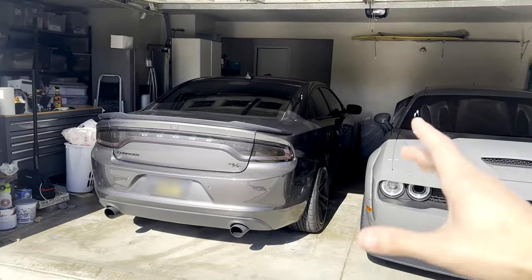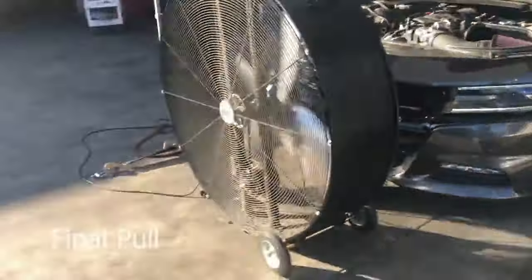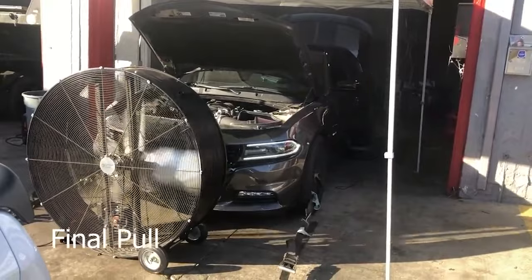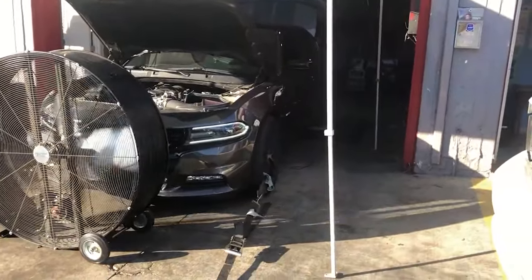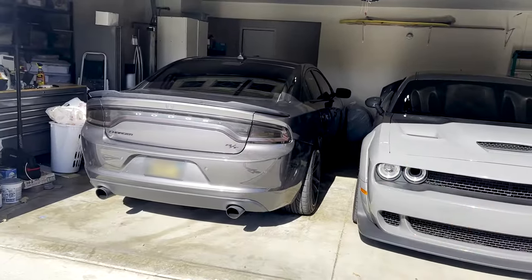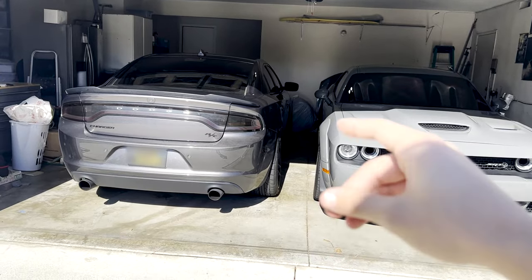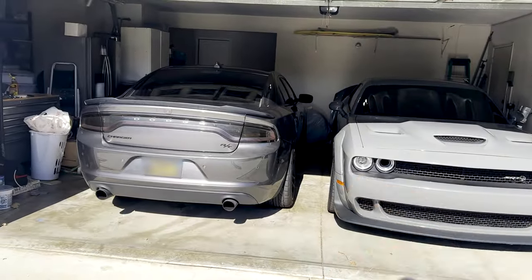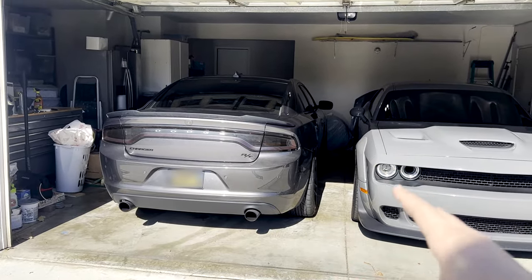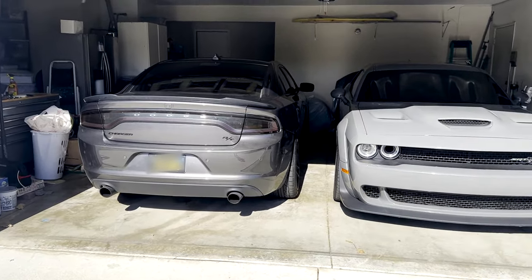Today's video specifically is going to be about E85. I converted this car to E85 back in October of 2020. It's been about three and a half years on E85, and this car does not have a flex fuel tune and it does not have a flex fuel sensor. So at no point since October 2020 has this car had 91 octane or any regular gasoline run through it — it has been purely E85. In order to convert back to 91, I'd have to completely retune the car.